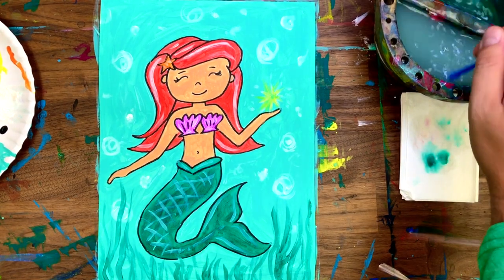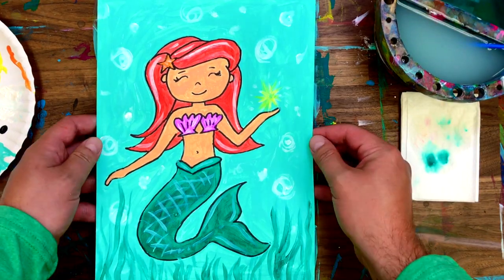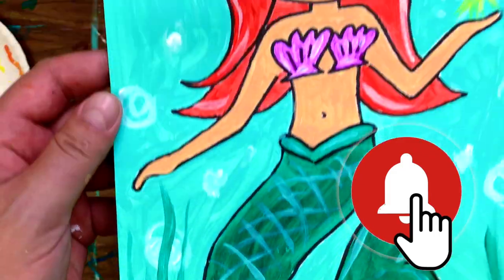How easy was that? I hope you guys had fun making some art today, and I hope you'll hit that subscribe button, like, and hit that notification bell to remind you when our videos go live every Wednesday and Saturday.